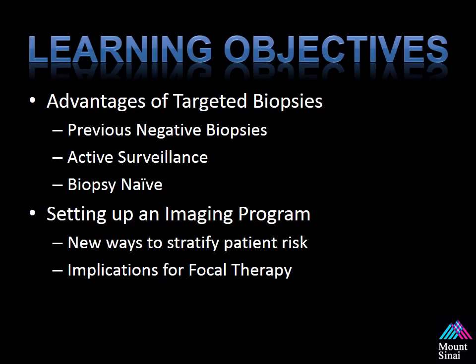We will also be reviewing the advantages of a targeted biopsy, specifically in patient populations that include men with prior negative prostate biopsies, men on active surveillance hoping to confirm that they actually have low-grade, low-volume disease, and even some of the possible options and advantages in patients who are biopsy-naive.